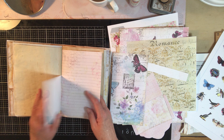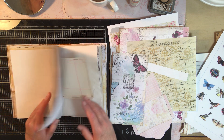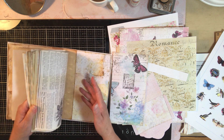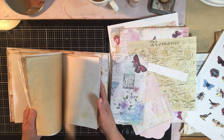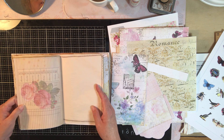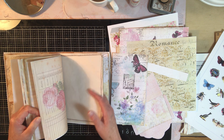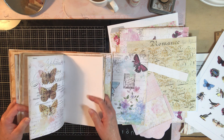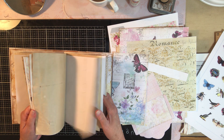And you can always put more on. Lots of butterflies, huh?